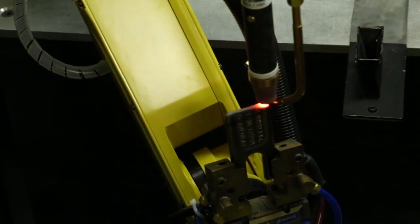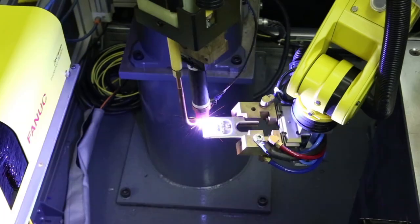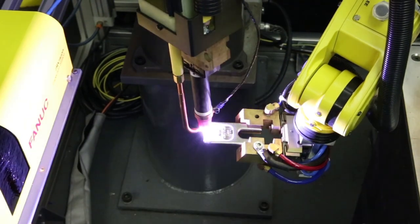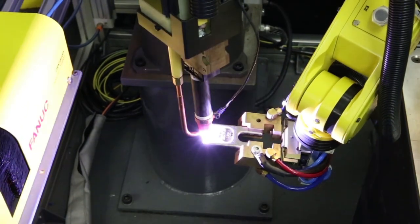Fixtureless welding from FANUC America is a cost-effective solution versus traditional fixed welding, reducing floor space by eliminating the need for dedicated floor-mounted tooling.